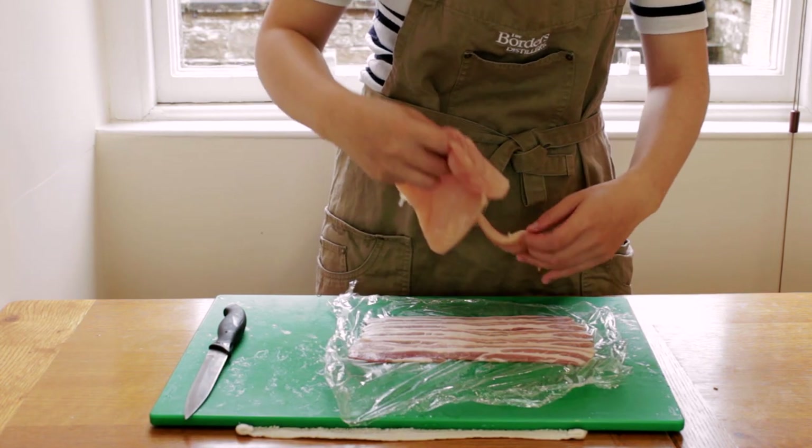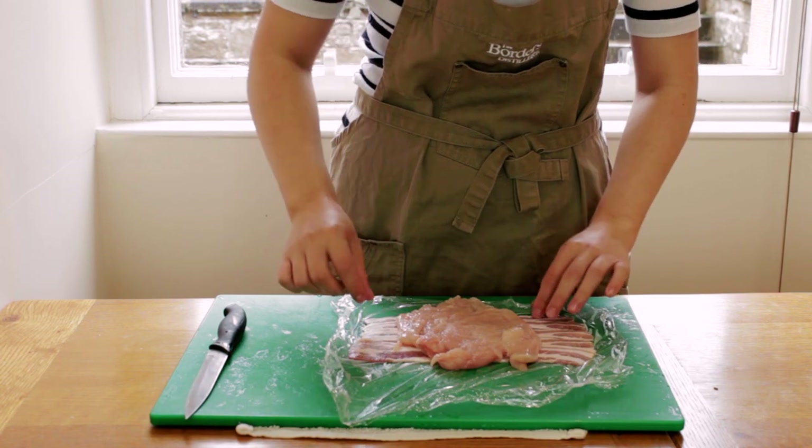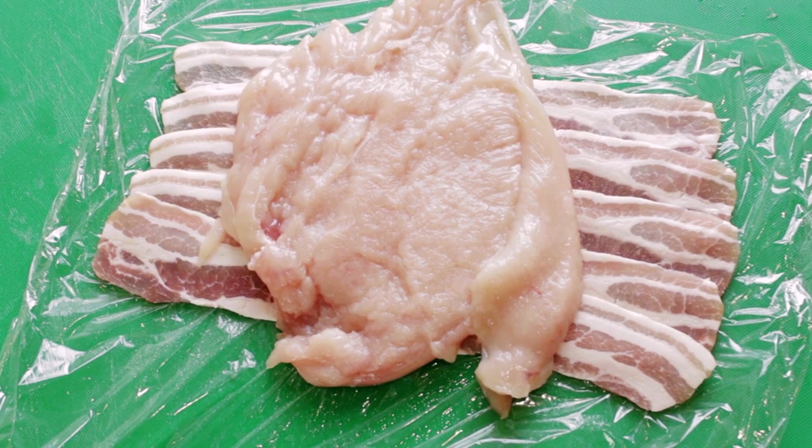On top of the cling film we'll lay down five slices of streaky bacon — the bacon strips should just slightly overlap one another. We'll lay our chicken breast on top. You can season it with some salt and pepper if you like, but go easy on the salt as the bacon will be salty already.